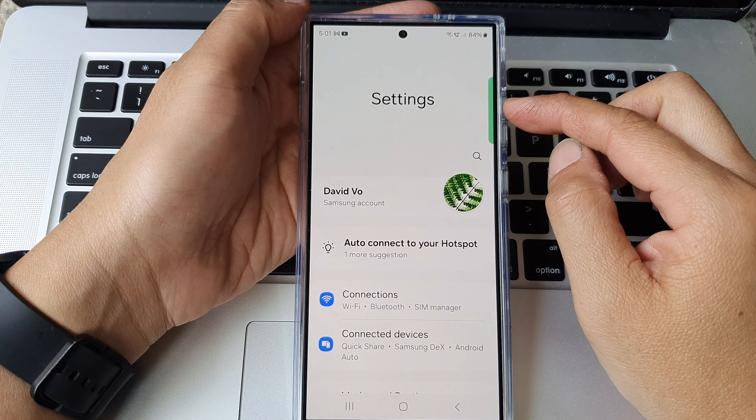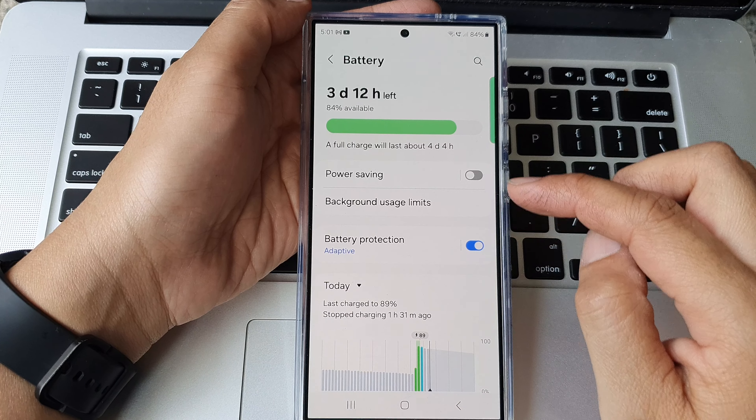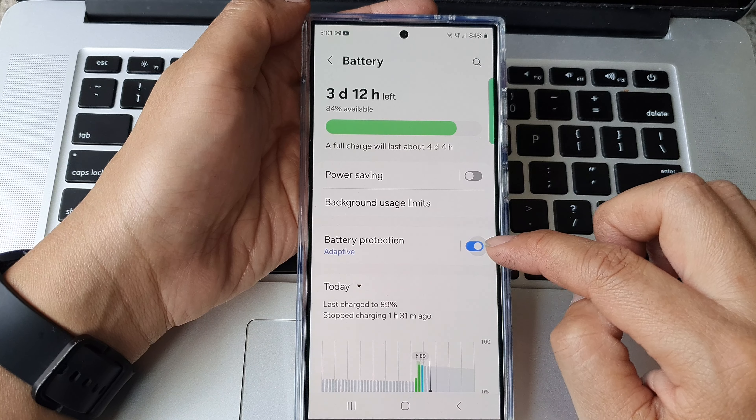Next, in the settings page, scroll down then tap on battery. And from here tap on battery protection. Tap on the toggle button to switch it off or turn it on.